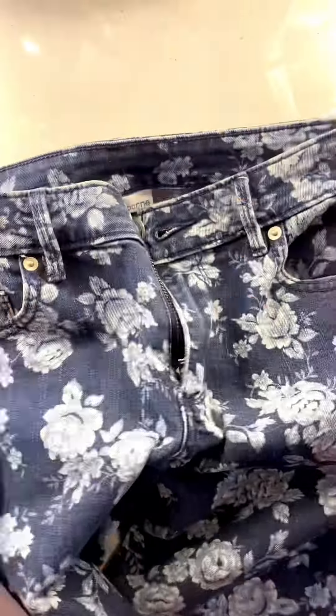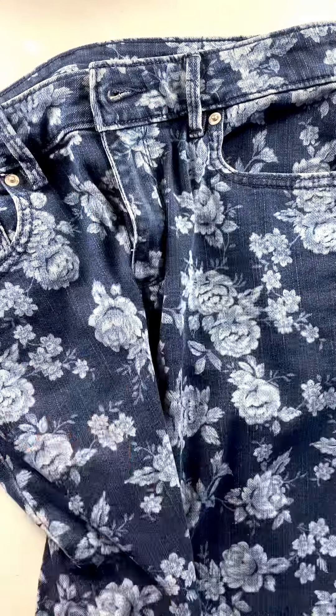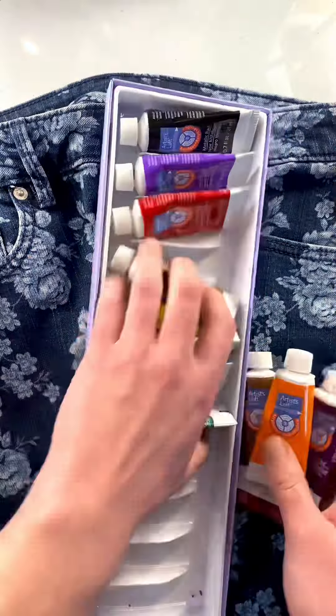I'm going to my very first Pride this weekend, so I went to the thrift store today and found these super cute pants, and I want to wear them, but they need to be more colorful, so I figured why not paint them?